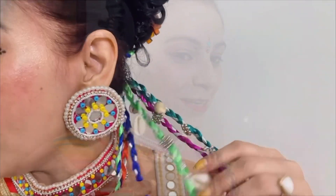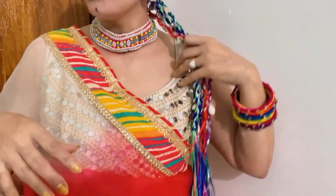I have DIY-ed this hair accessory and it is looking so beautiful. The sound of the hair accessory is very beautiful, so I have worn it with this outfit and styled my hair accordingly.